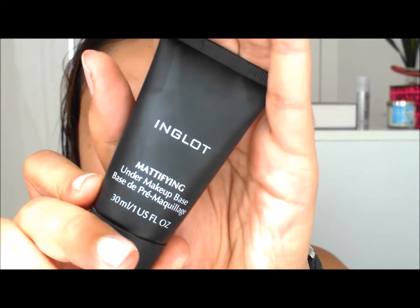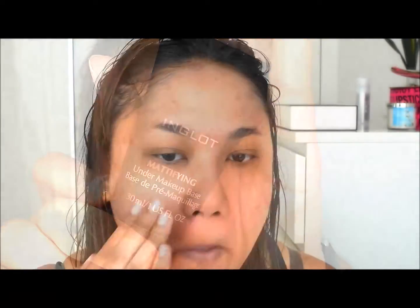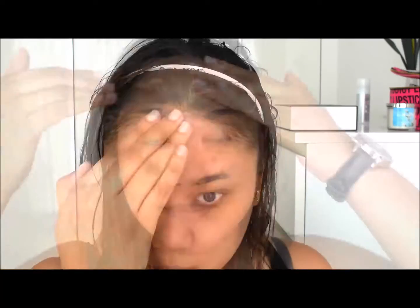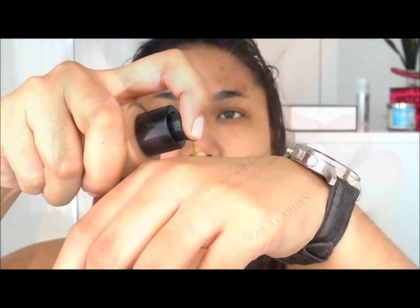We're going to get started with the Inglot Mattifying Under Makeup Base, which is a primer to prime your face. This is perfect if you've got oily skin — just put that all across your face, focusing on the T-zone. Then moving on to this foundation, which is a favorite of mine. I'm in shade number 8, the Luminous Silk Foundation. It has really good medium to full coverage and it's gorgeous. I usually dab it on with a damp beauty blender and you can see it covers most of my spots.